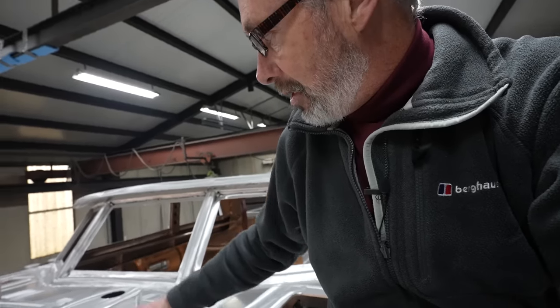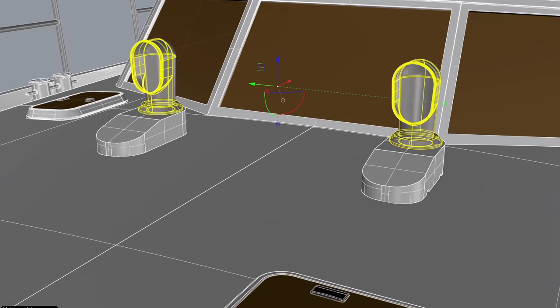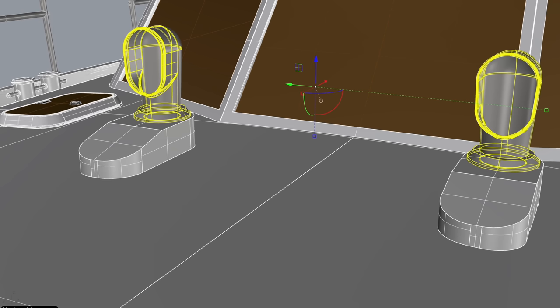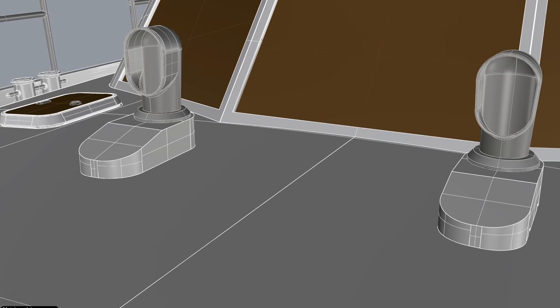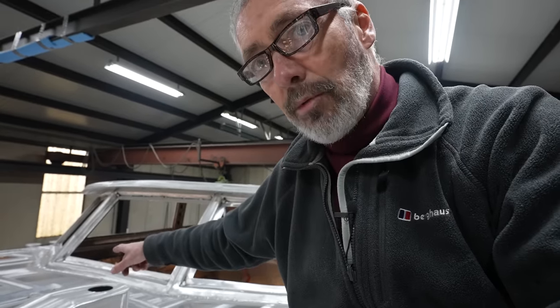Fittings will be mounted on deck as well - there'll be winches and a stainless steel dorade for the dorade box. Those will all be mounted with Teff Gel or Sikaflex to make an isolation layer, or a Delrin bushing will be put on any of these units mounted on deck.